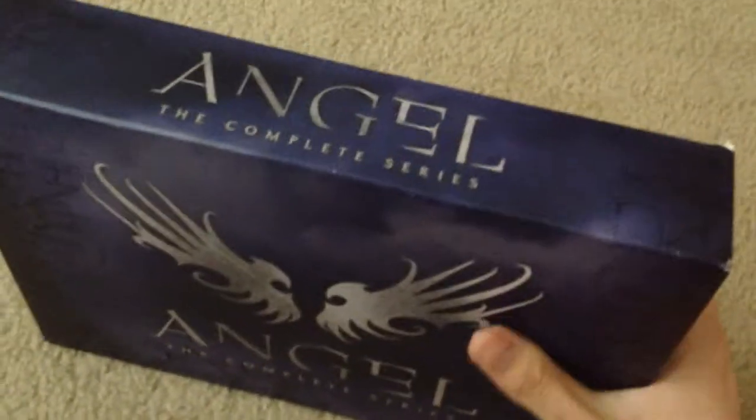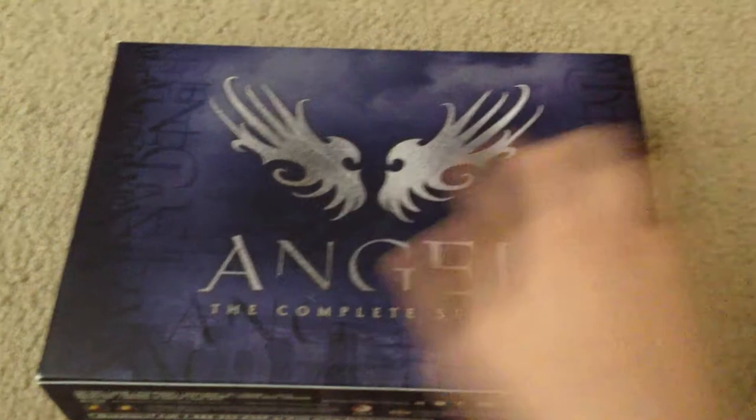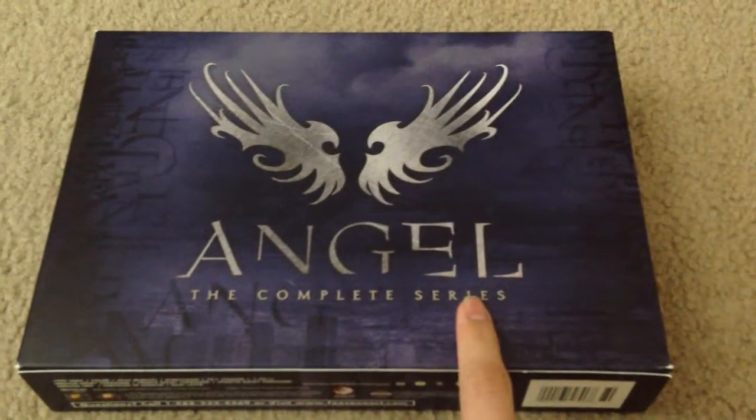It's pretty slim, thin, and small, and fits in your bookshelf pretty easily — easier than the other version. It says Angel right here, Complete Series.